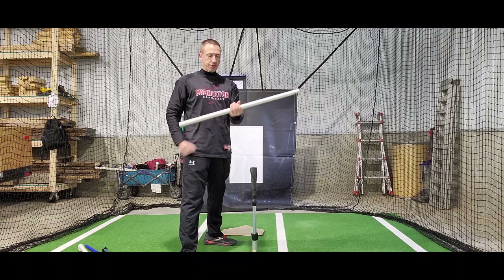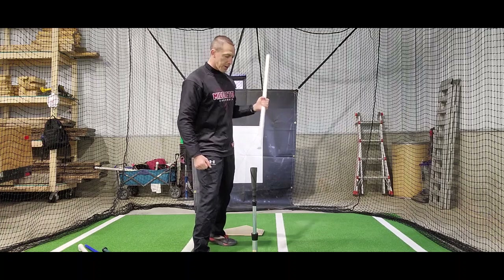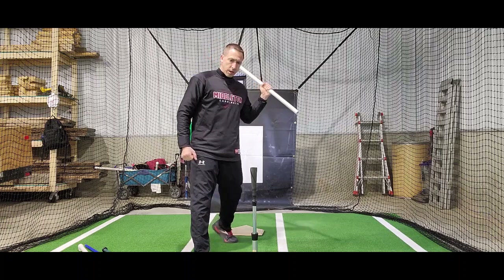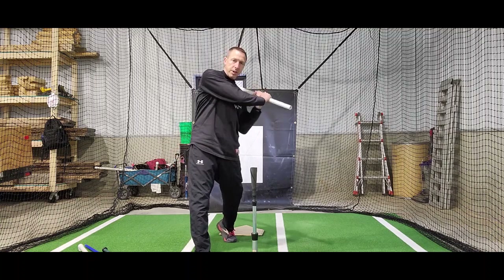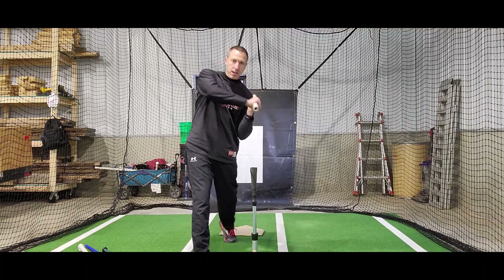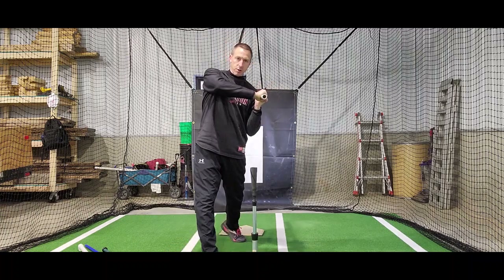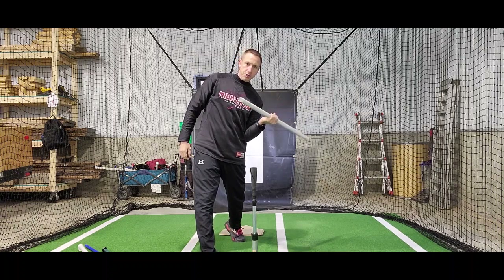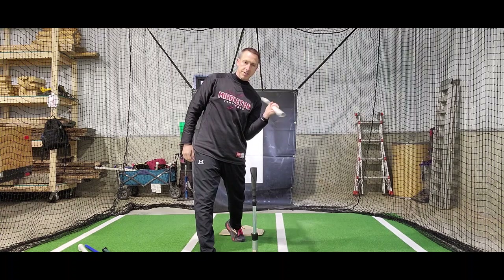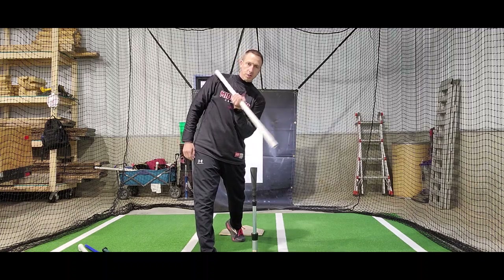All you're going to do to start the drill is grab your PVC or your broom or whatever you have, grab it by the middle, and you're going to start in your pre-rotated shaft to shoulder position, or barrel to shoulder. Remember, when you're swinging your hands have to stay close to your body. At this point, you want the barrel of the bat on or really close to your shoulders. That's the position you're going to start in. And all you're going to do is punch your top hand down hard and fast, keeping your elbow locked into place where it is. And you're going to go from one shoulder to this shoulder.